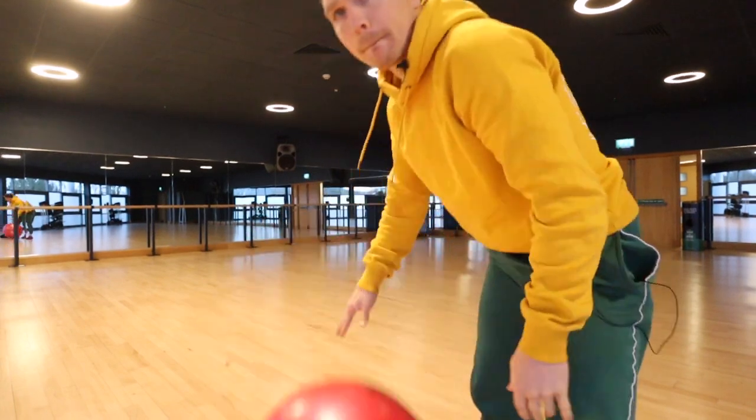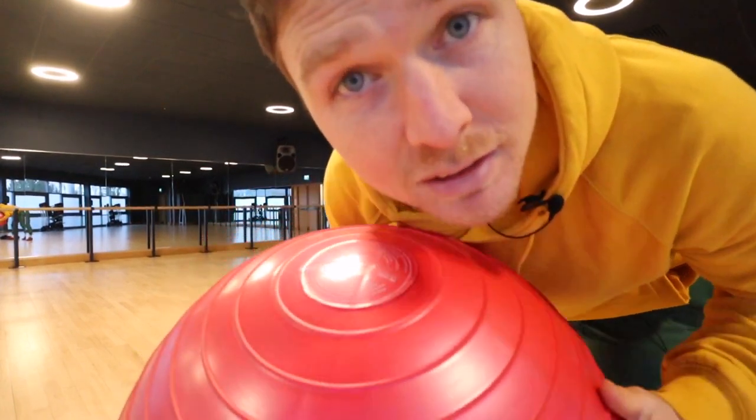Hey there humans, it's Timothy here with The Way of the Road. One of, if not the most overlooked and underutilized pieces of equipment in the gym is, in my eyes, the Swiss ball. Today I'm going to show you why and how to use a Swiss ball and the three basic positions that I start anyone out on this ball in.